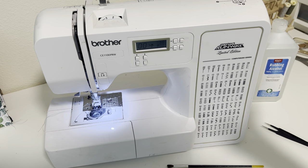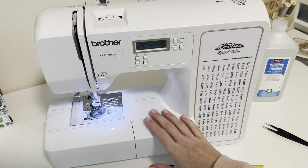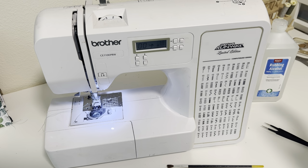Hey crafty cuties, welcome back to Paper Terrace. Today we are going to do something that you probably need to do because I've needed to do it for a while. We're going to clean our sewing machines, and I'm sure each model is going to be a little bit different, but hopefully this will at least help you with some of the basics of cleaning your machine.